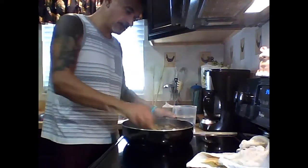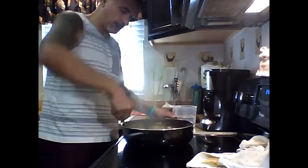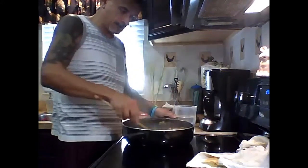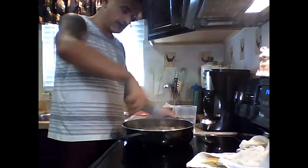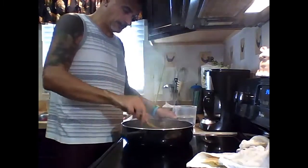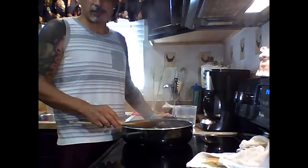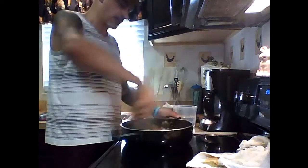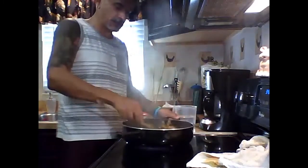The tofu will still stay crispy, believe it or not. This whole dish — chopping all the veggies and the stir-fry — took less than 20 minutes total. Now it's all done and thick. Let me plate it up.